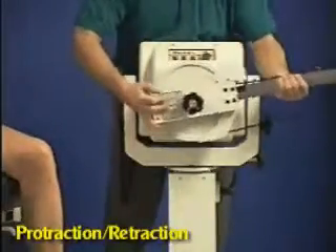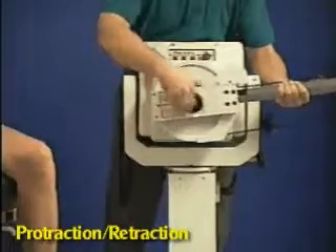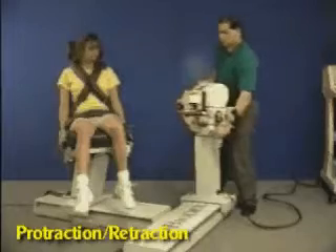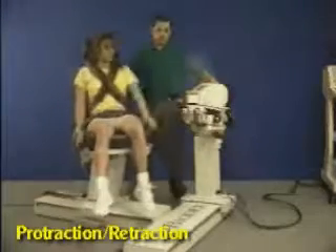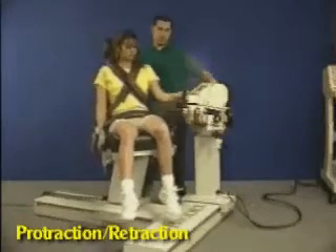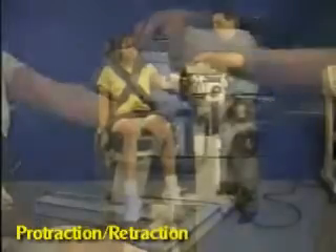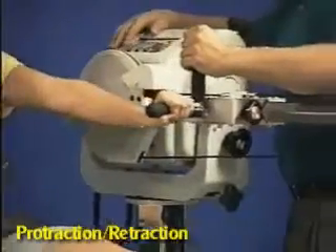Install closed chain attachment to dynamometer shaft. Rotate dynamometer head parallel to the patient's arm and move patient into position. Raise dynamometer to align hand grip with the shoulder, then set range of motion stops.